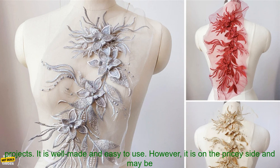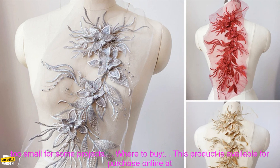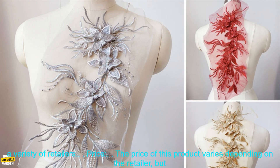Overall, this is a great product for adding a touch of luxury to your sewing projects. It is well-made and easy to use. However, it is on the pricey side and may be too small for some projects.